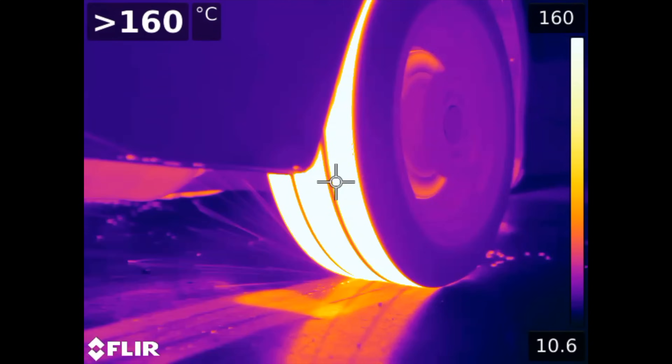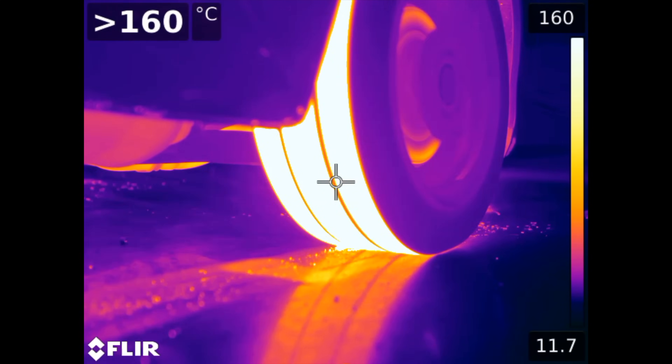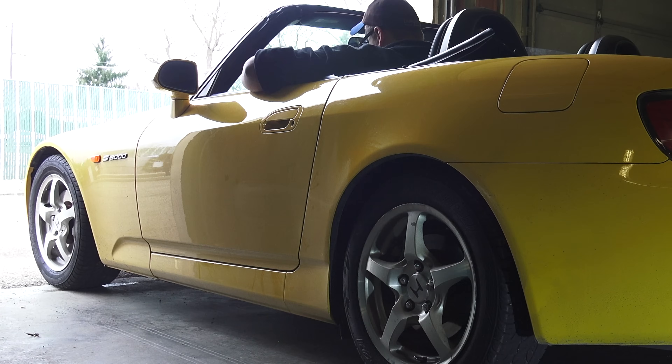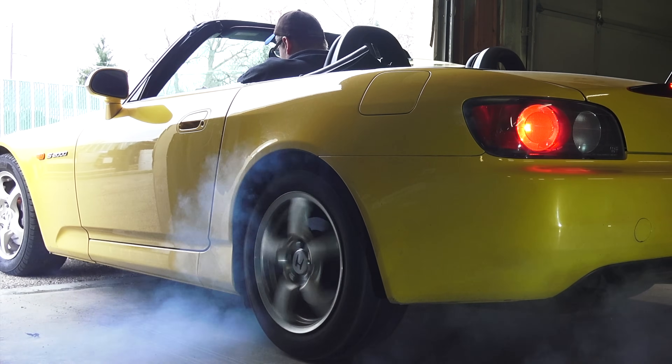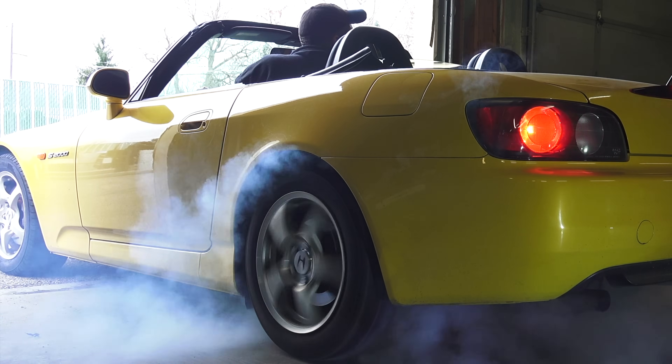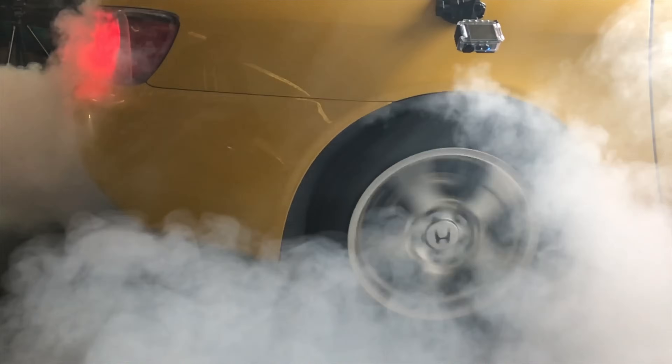If you haven't yet watched my full video of the burnout using the thermal camera, I'd highly recommend it as it's fascinating to see. Also a shout out to Last Place Garage for letting us create clouds in their shop and Braden Carlson for the epic burnout. I'll have links to everyone in the video description. If you have any questions or comments, feel free to leave them below. Thanks for watching.